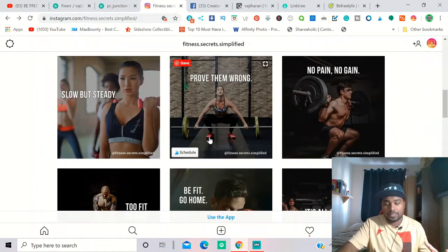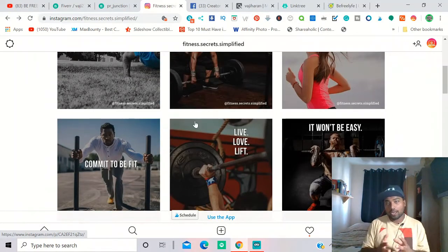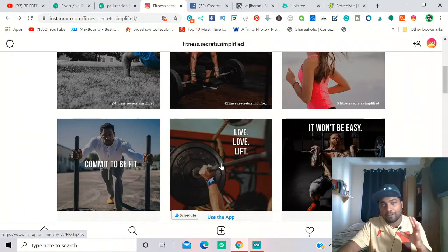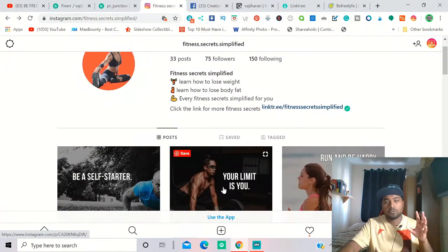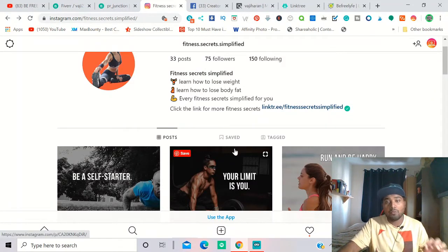When I created this fitness page, I didn't have a personal interest in fitness. The challenge with Instagram pages is coming up with ideas to make posts. My other pages went down because I got bored and ran out of new ideas. With this page I went all in — I want to make it big, over 100,000 followers.